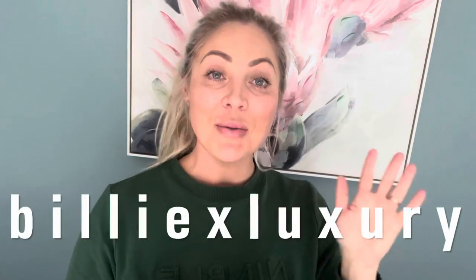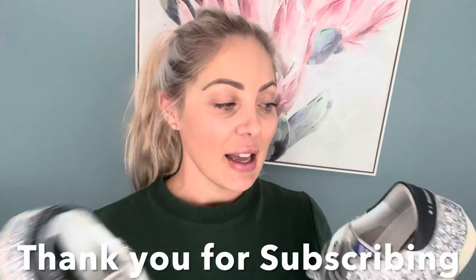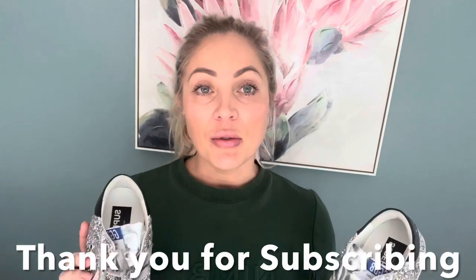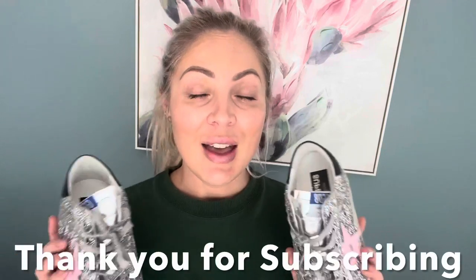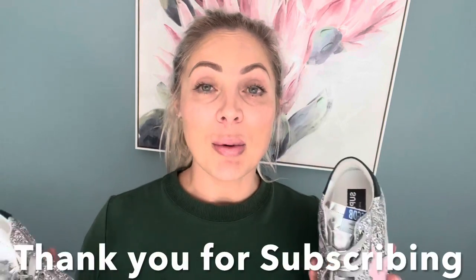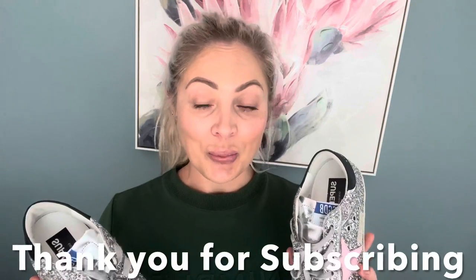Are these old worn out looking sneakers really that good, and are they really worth that much money? That is what I'm going to answer for you today. Hi, I'm Billy, welcome to my channel. Today we are taking a look at my new Golden Goose sneakers in the full glitter. On my channel I like to do designer reviews and unboxings of jewelry, handbags and shoes.